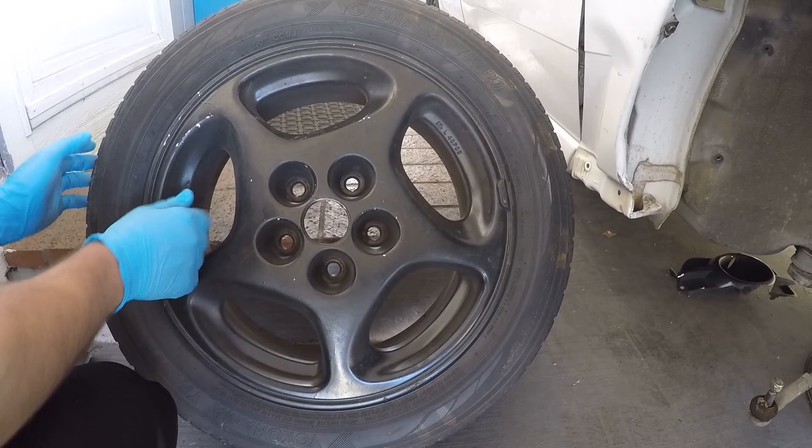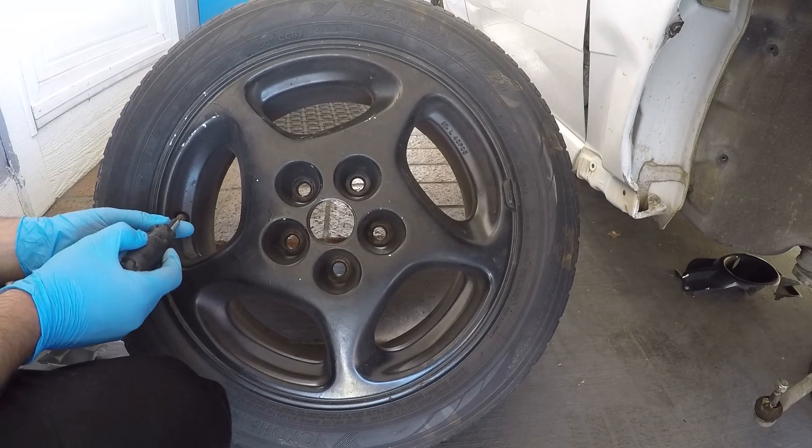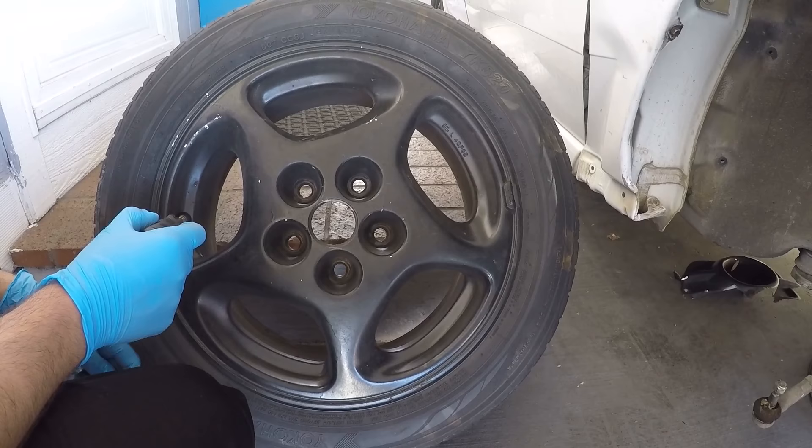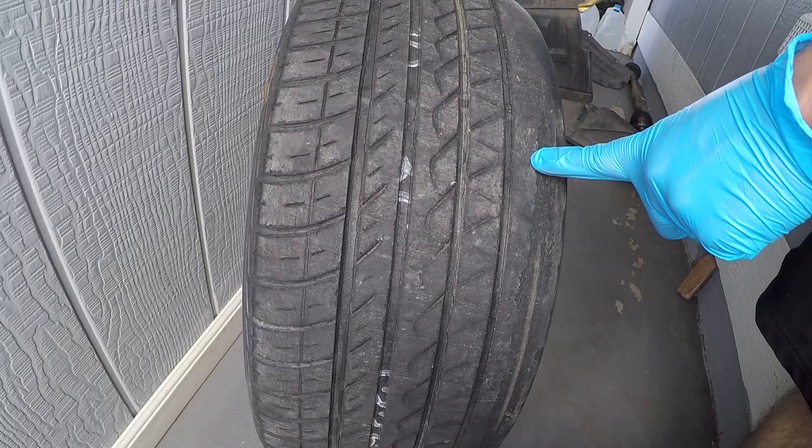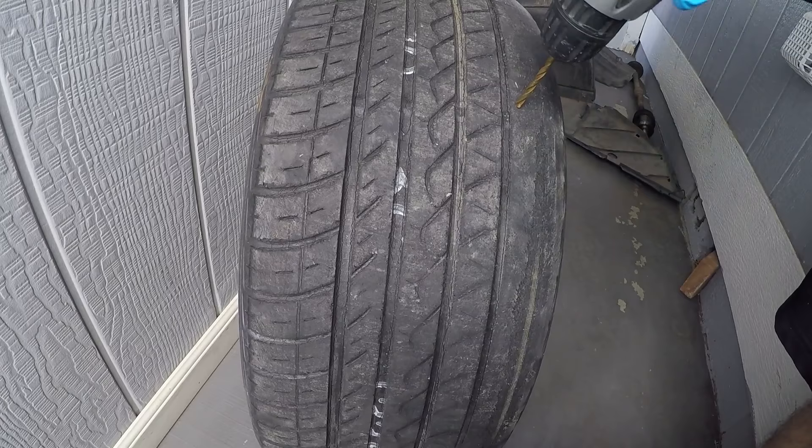Now I'm going to deflate this tire using a Phillips screwdriver. I have a drill bit here about the size of a nail, and I'm going to put a hole over here and another hole right here.